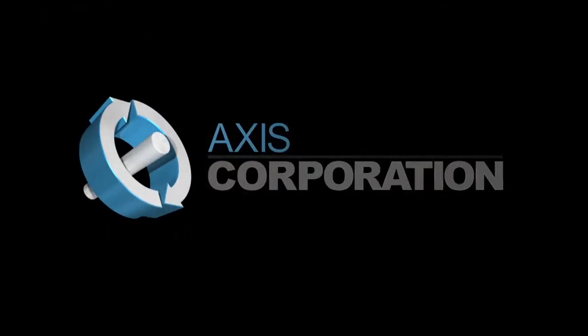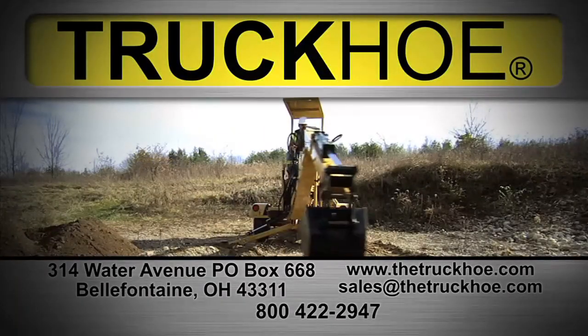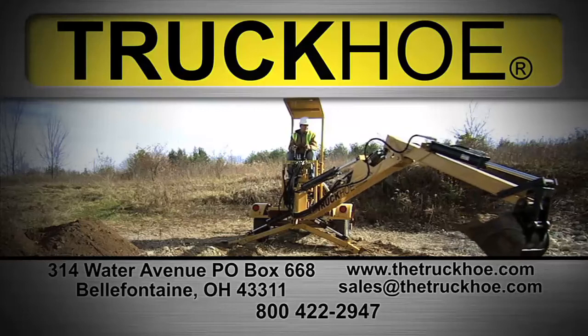The Truck Ho is backed by Axis Corporation, an American company with over 40 years of manufacturing high-quality products. Contact Axis Corporation today and find out more about the Truck Ho.